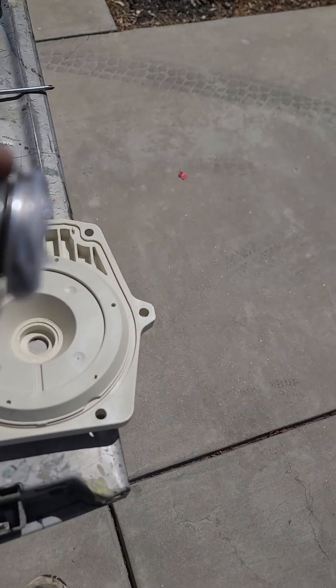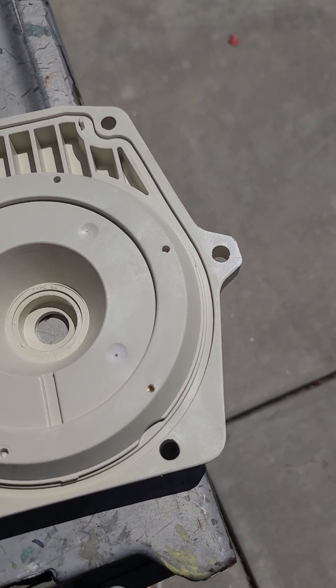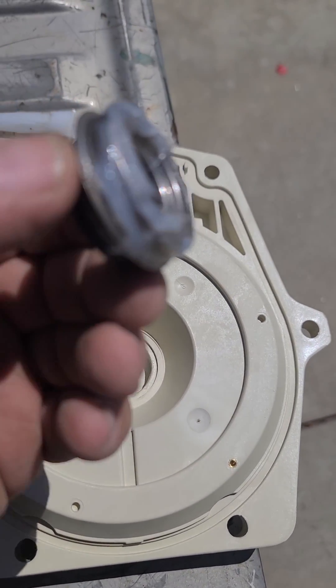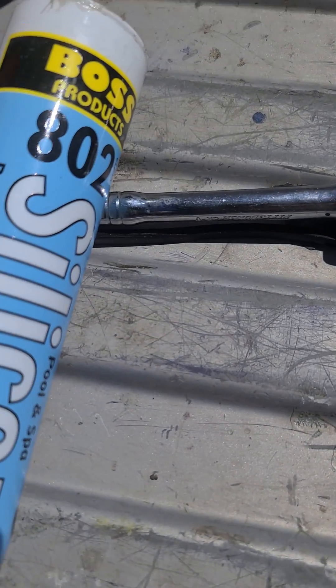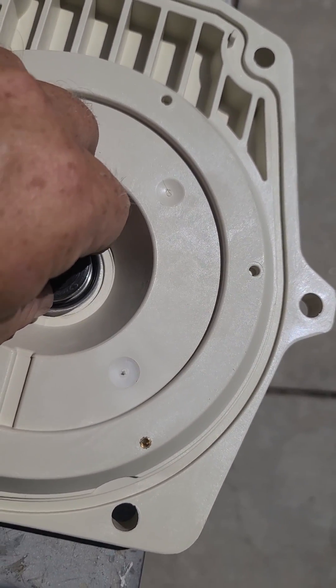A helpful tip: when you are putting your ceramic seal into the seal plate of your pump, it's going to be really tight. You'll want to put some silicone on it — I use this Boss 802 silicone, but any kind of hardening silicone will work.